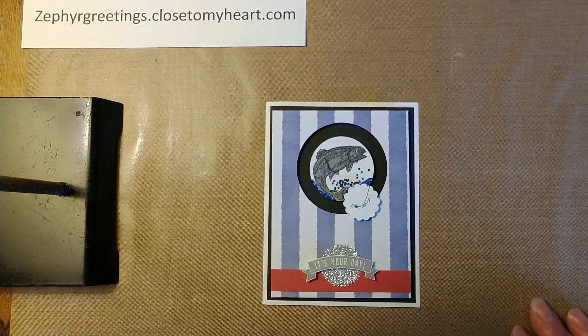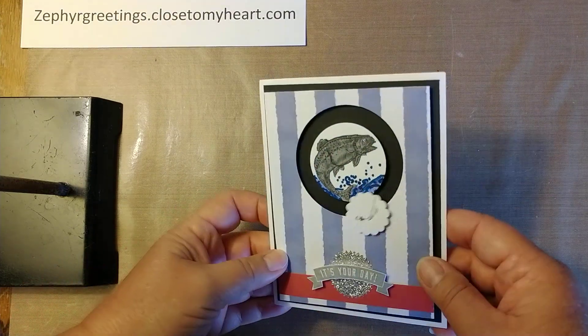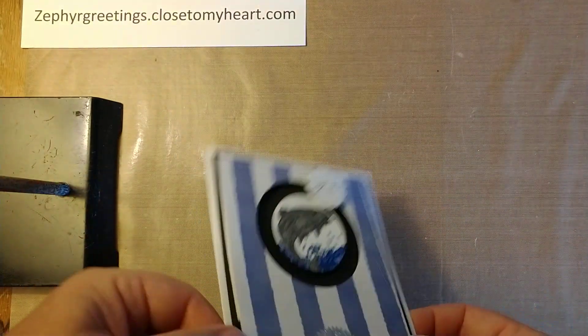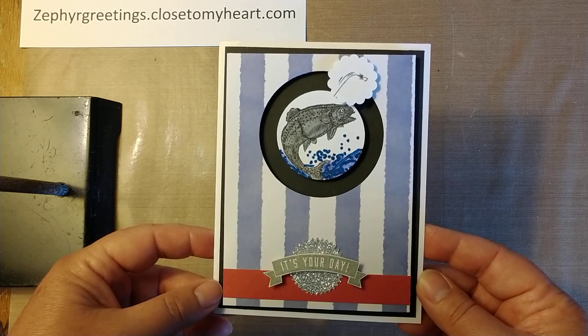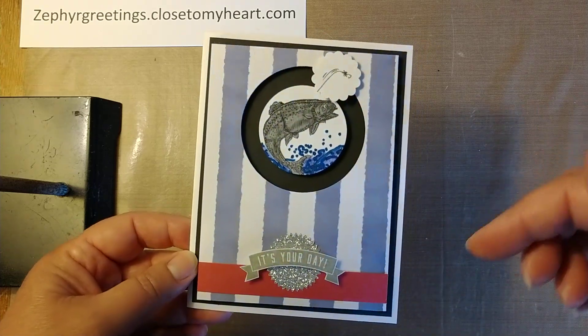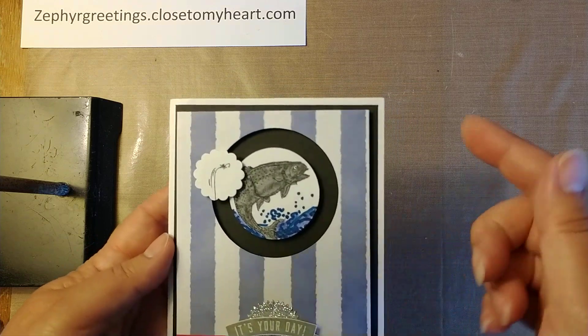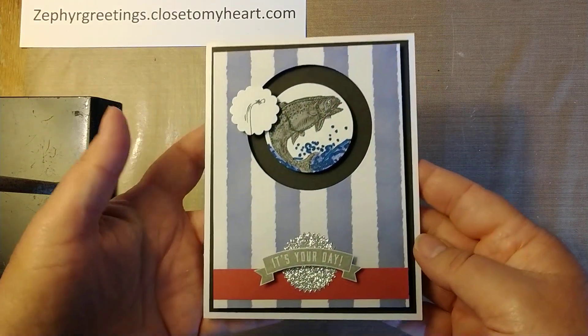Hello everyone! I'm Rhoda and this is Rhoda Cards. Thank you for joining me today for this tutorial. Today I'm going to show you how to make this spinner card. This is a single spinner card. I recently made and put up a video of a double spinner card on a slimline, but this is just a single spinner card on a regular five and a half by four and a quarter inch A2 card.